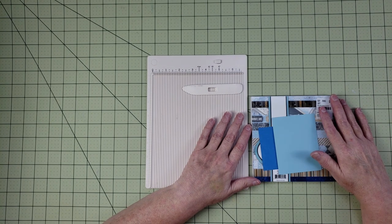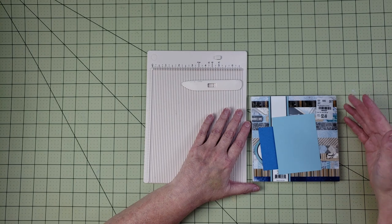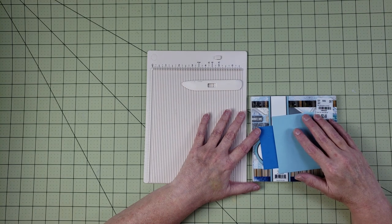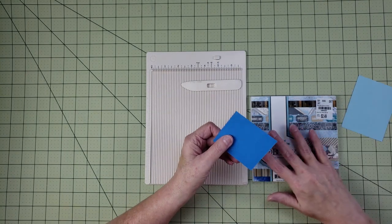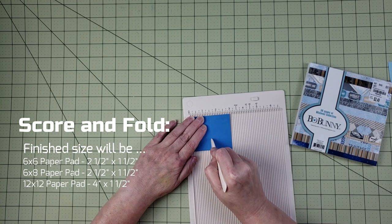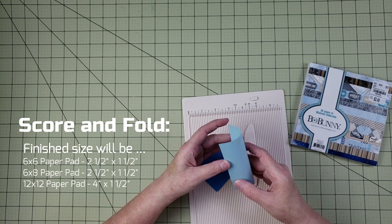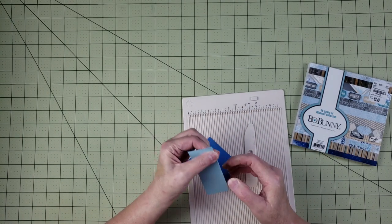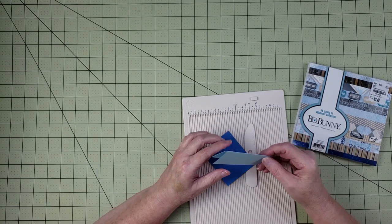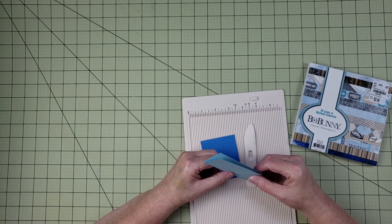I have an earlier video on this — I'll link it in the description below — where I demonstrated the 12 by 12 tab. Now I'm going to take this two and a half by three inch piece and score it at the one and a half inch mark to fold it in half. You don't even need a score board; you can just fold it. You do want to use a heavier weight cardstock because thinner cardstock makes tabs that aren't as sturdy.